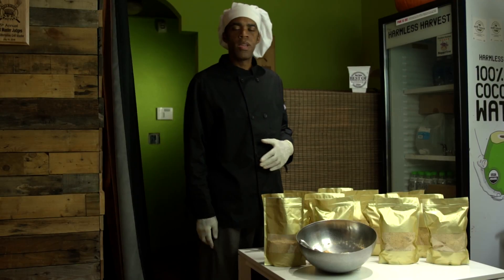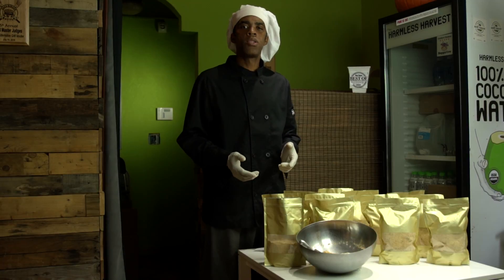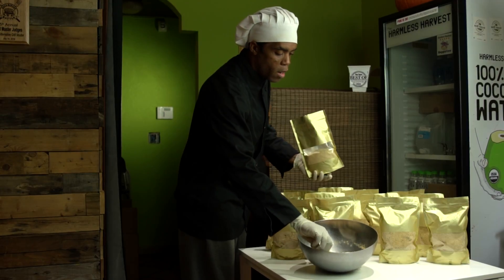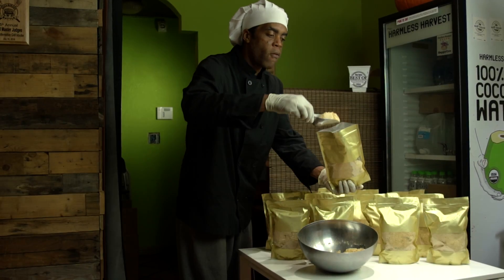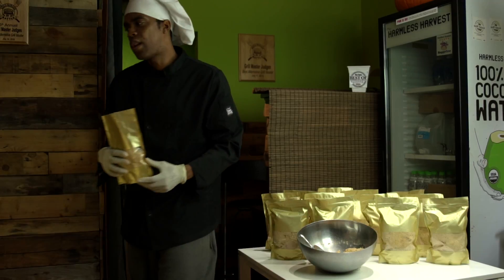Hey guys, welcome to The New Vegan. We're taking you behind the scenes to show you just how we put our hearts and soul into everything that we do. Right now I'm actually bagging up our chickpea flour to send out to our members, and we're going to show you just how you can make about 45 meals out of this mix. Alright, come on, let me show you how this works.